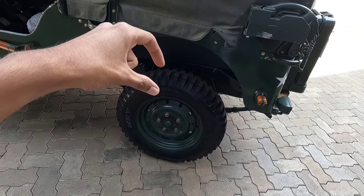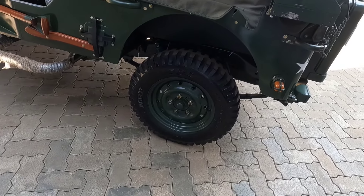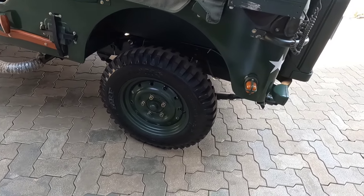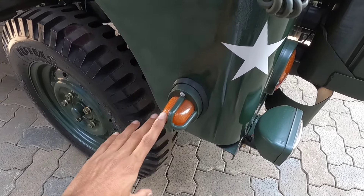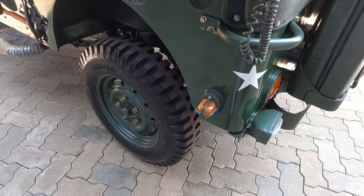We don't have the suspension. We can get the rear tire. We can get in the rear, but we can get the rear indicator.